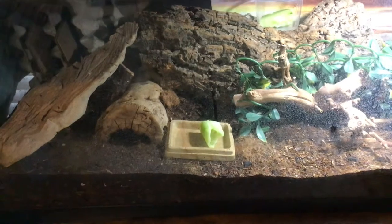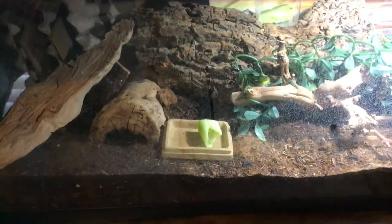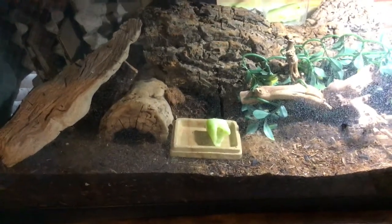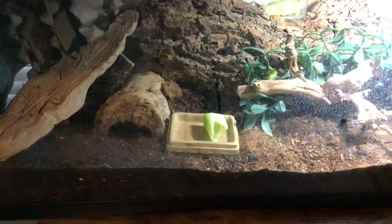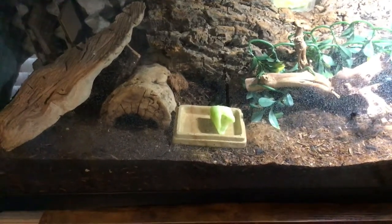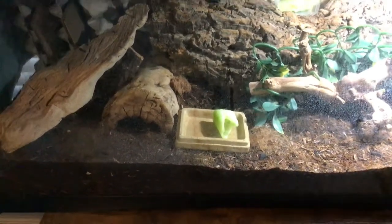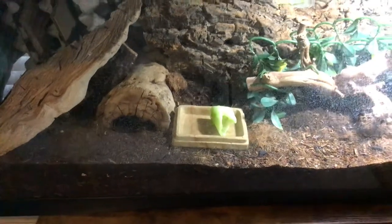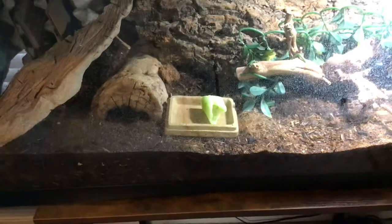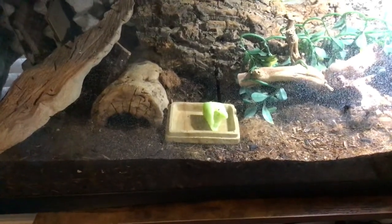One thing I noticed is that the juice from the cucumbers helps control gnats — the gnats actually drown in the juice. So that's a natural way to manage them. Any questions, please ask and we'll just learn from each other. Thank you.